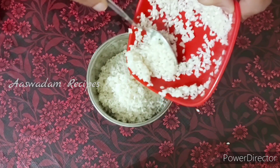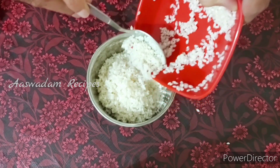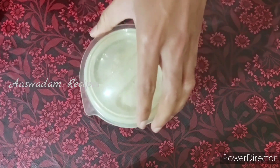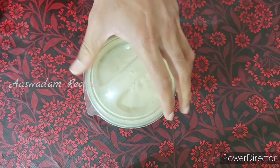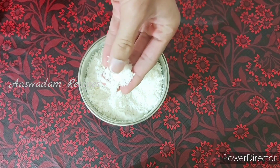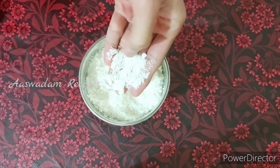Let's add a mix jar. Let's grind the rice. Let's add a potter and grind the rice.